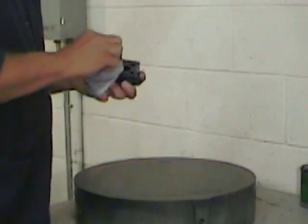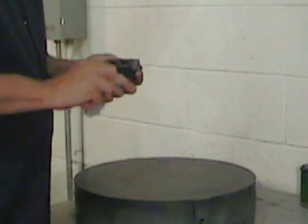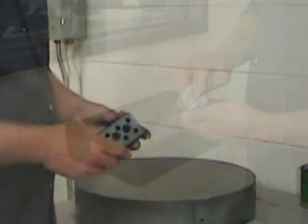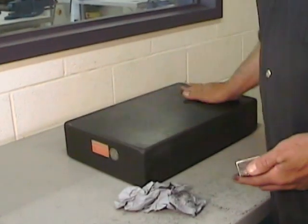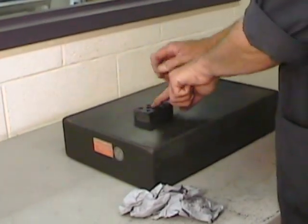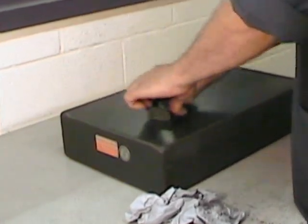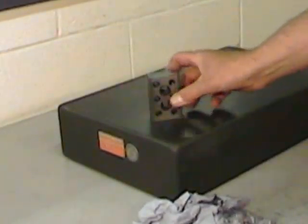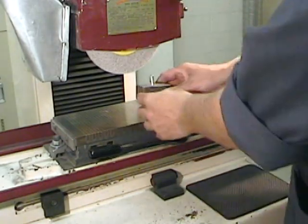Our first grinding operation will be on the primary surface that has our numbers punched onto it, and that will become the reference surface for all the rest of the block. With everything really clean - the part and the surface plate - we can move on to verifying the flatness of the surface we've just cleaned up. While applying good pressure on the center of the block, tap the four corners. If three of the four corners don't produce any sound, you can lightly burnish the part and visually see if you have a good spread on your contact points.